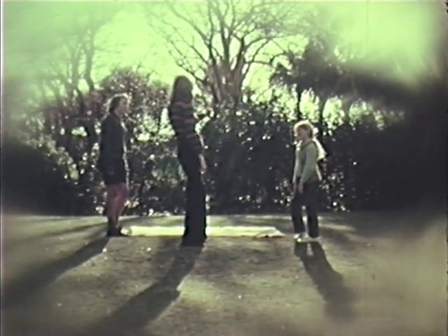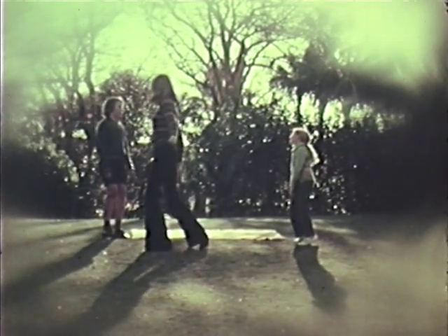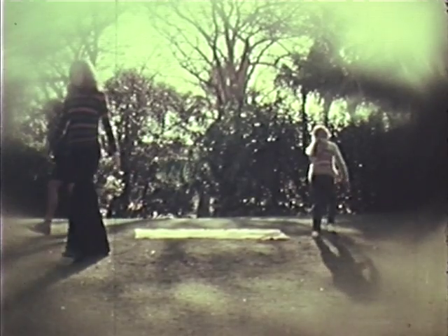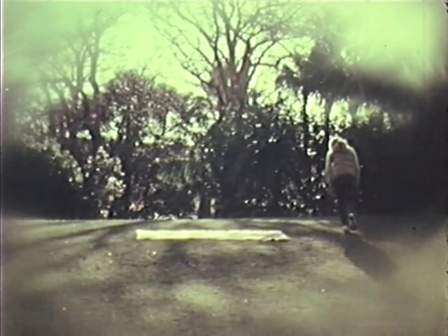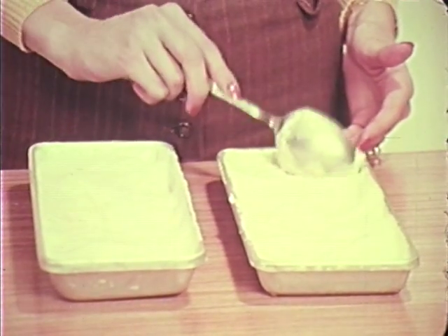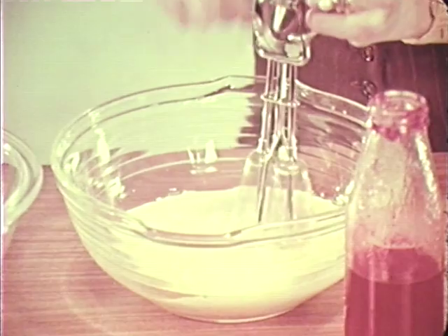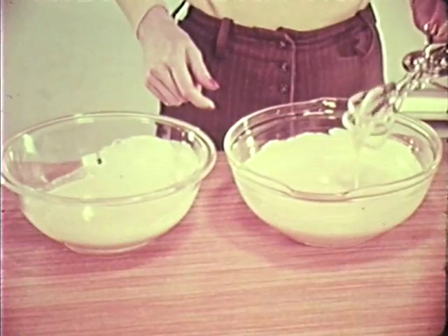Freeze into a mushy consistency. This seems about right — now the final stages. Beat the mixture again, adding flavoring. I'm adding strawberry. Now back to the freezer until set. Use the bowls if you have a large freezer; if not, pour back into the trays.